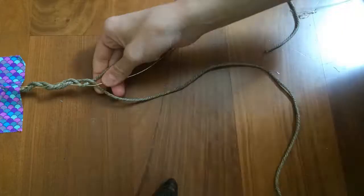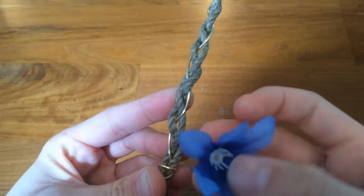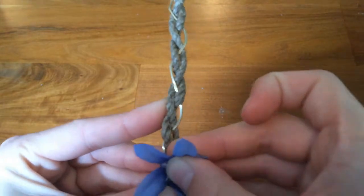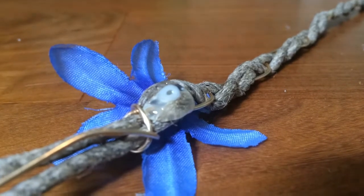Now braid the string to the wire. Insert flowers to slots between the string and wire. Hot glue the flowers on so they stay put.